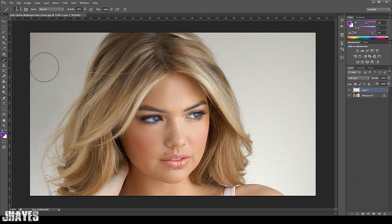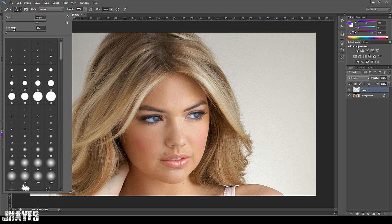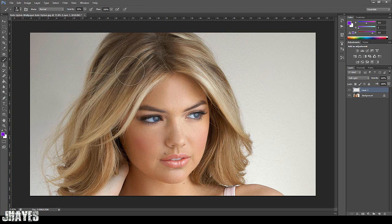Then what you want to do is come over here and grab your brush tool, or by pressing B. Your opacity will be over here and it will be set to 100. You want to drag it down to about 30% — anywhere between 30 and 40% will work really well. You've got to play around and see what looks good. Then make sure your brush is set to 0% hardness so it's nice and soft.